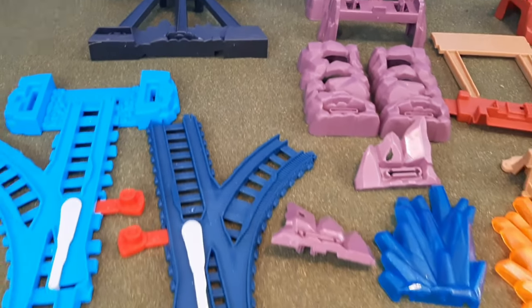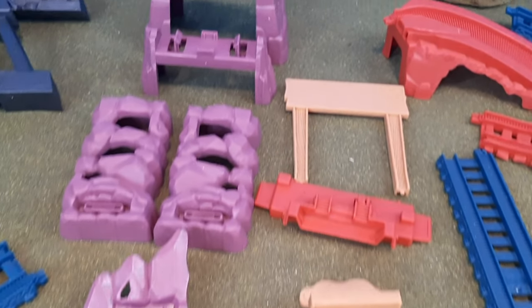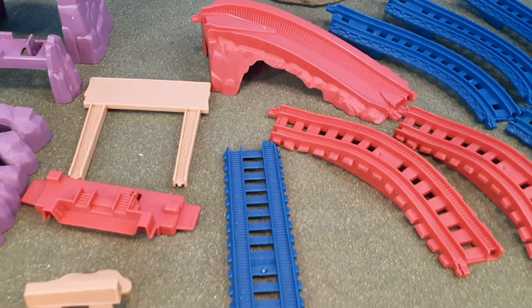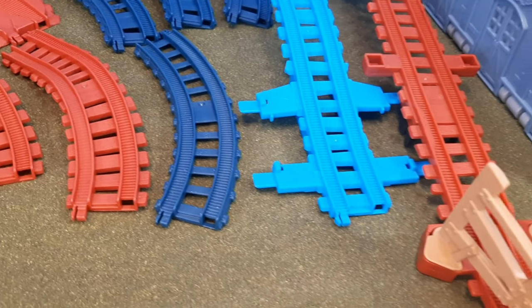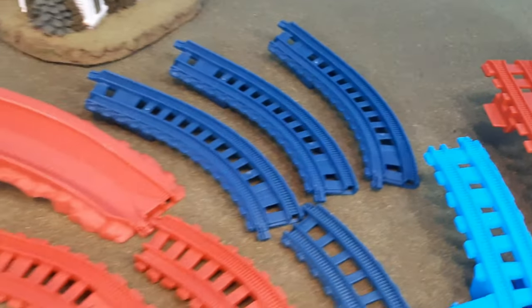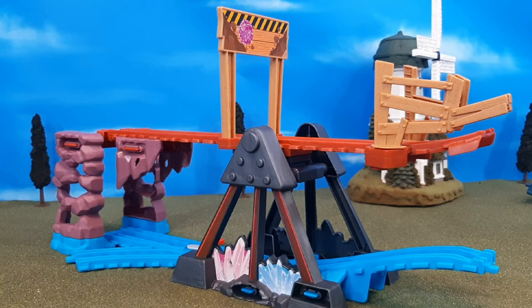These are all of the different pieces included in the box, including a new switch piece that's molded in with a girder base, a girder sign, a little curvature hill piece, and a bumpy track with little rail ties. One thing I noticed on the newer track pieces specially made for this set is that they have wider ties — they're a little bit thicker.